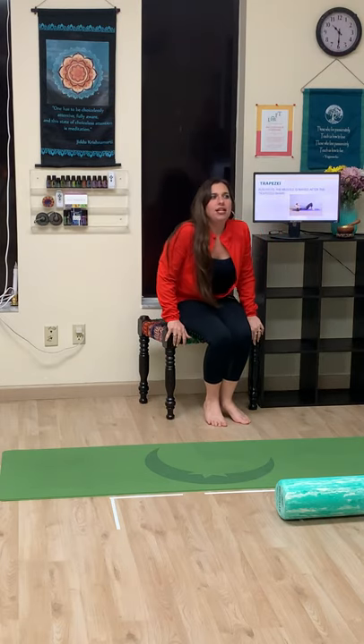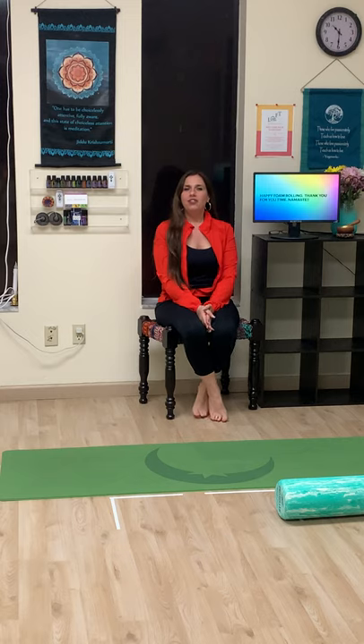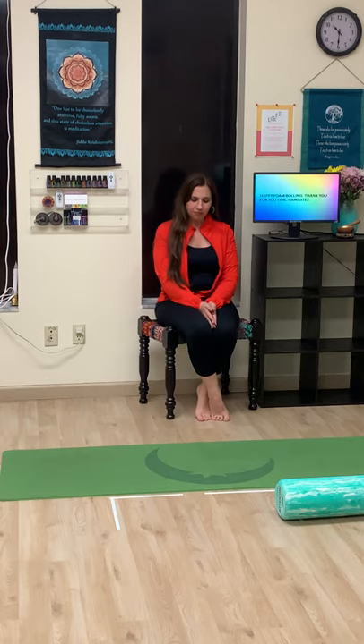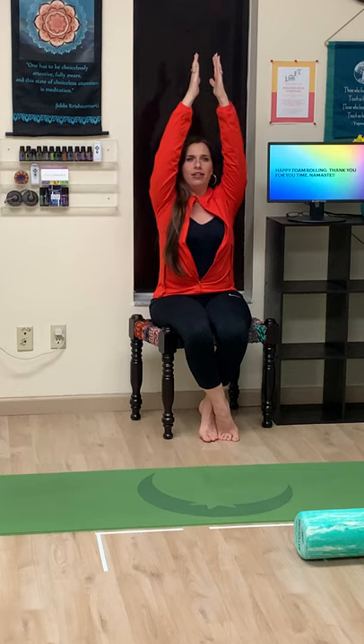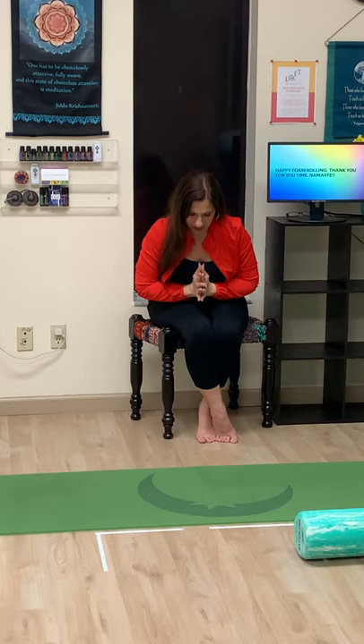I just wanted to thank you guys for joining me and wish you happy foam rolling. I hope you learned a lot of different ways to incorporate the foam roller into your practice. I end each class with a bow. Inhale the arms all the way up, coming into Anjali Mudra, and seal our practice together. Hands to the forehead, reminding ourselves to be positive and think positive. Hands to the mouth, to speak kind words to yourself and to others. Hands to your heart center, to love yourself, love others, and love our planet. Namaste — thank you very much everybody. Bye-bye.